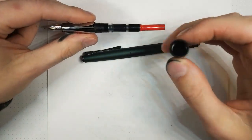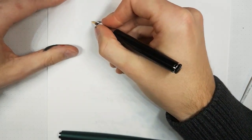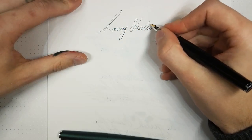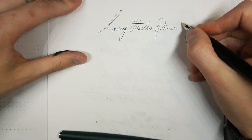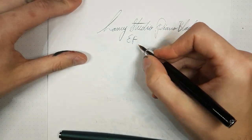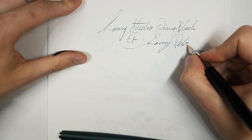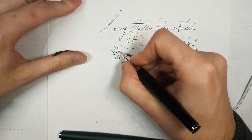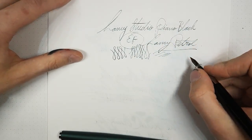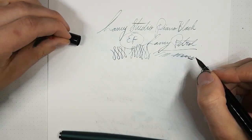So this is the Lamy Studio Piano Black. My absolutely favorite nib grade of all time — the Extra Fine. The ink is Lamy Petrol. This is a gold nib, and for an Extra Fine that's really not bad. Someone says they really like the satin green color — that's the other one, the Studio Racing Green, which is a matte green color. Also a Studio, same pen but with a steel nib. These are those Safari nibs, so you can get them in gold or steel. This one is also an Extra Fine.